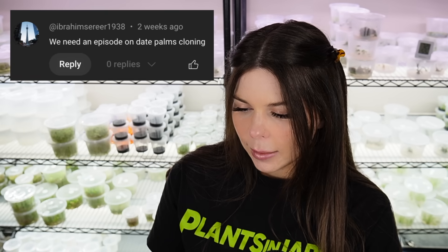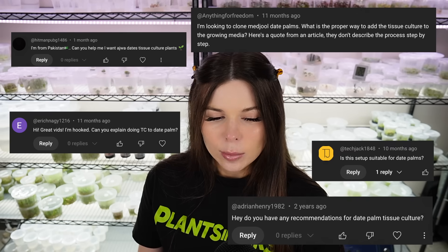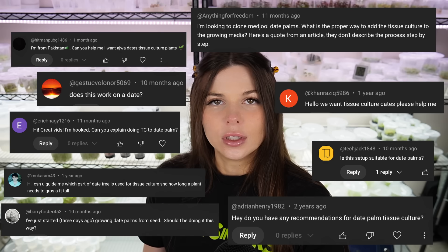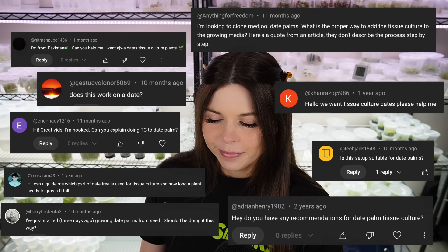Next question: we need an episode on date palm cloning. Believe it or not, this is the most common question I get — date palms haunt my dreams. If this video gets 10,000 likes I will tissue culture a date palm. There's no way.